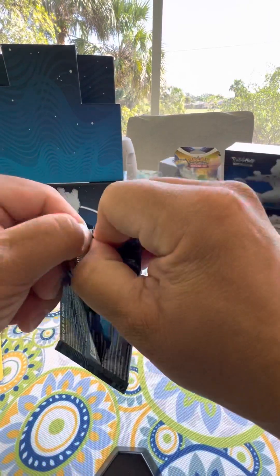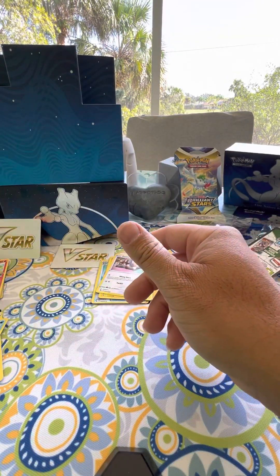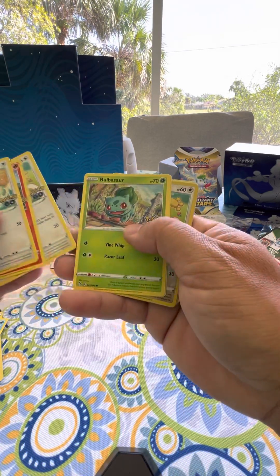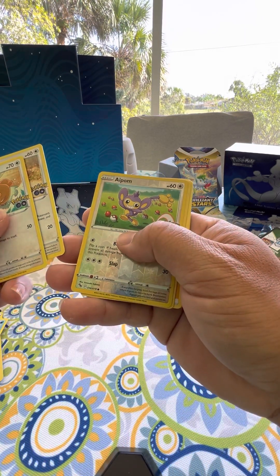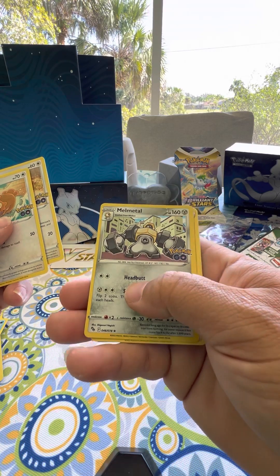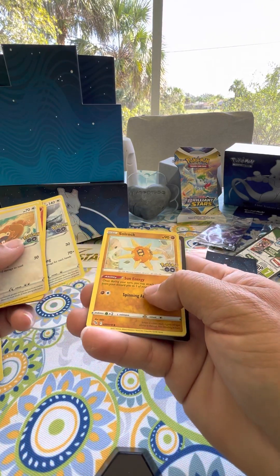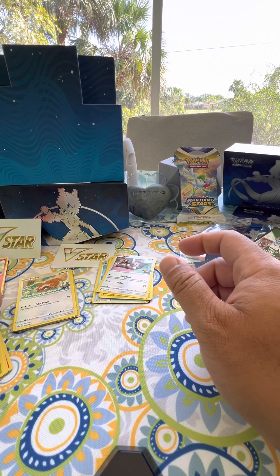All right, last one. Here we go - Bidoof, Charmander, Appum, Basar, Piplup. We have Impidimp foil card. We have a Melmetal card - very pretty. Here's an Energy. Unfezant, we have Soul Rock, and a Trainer card. That's the 10 packs that come in this Elite Trainer Box.